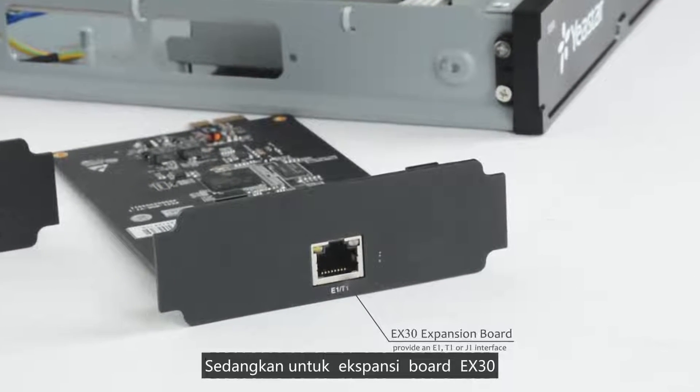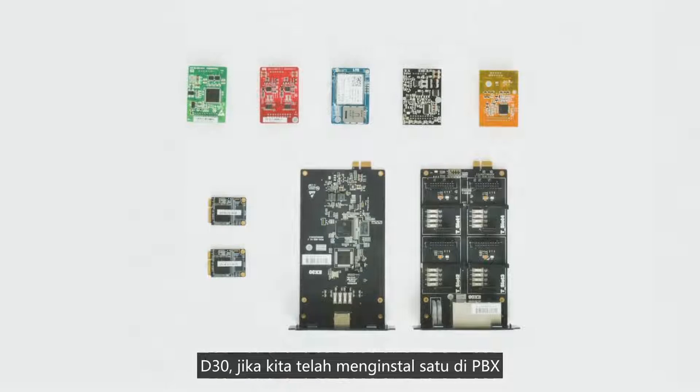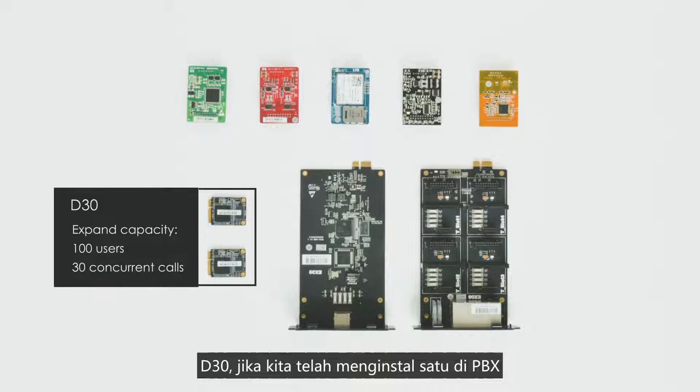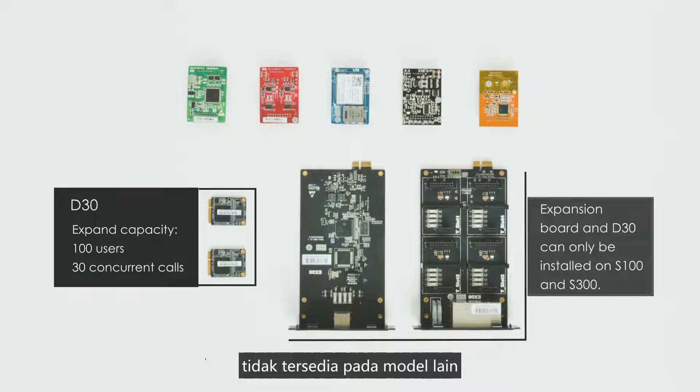As for the EX30 expansion board, it can provide an E1, T1, or G1 interface. D30, if installed on the PBX, can expand 100 more users and 30 more concurrent calls. Note that the expansion board and D30 can only be installed on the S100 and S300 — unavailable on other models.